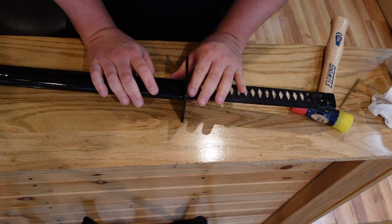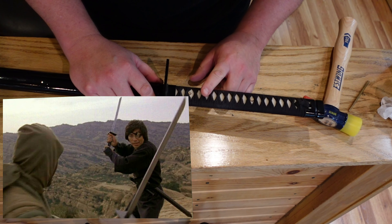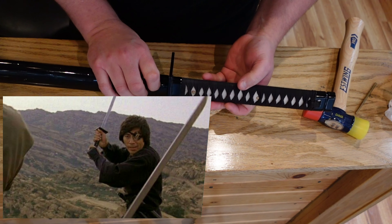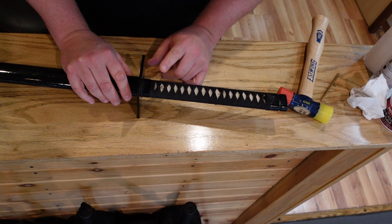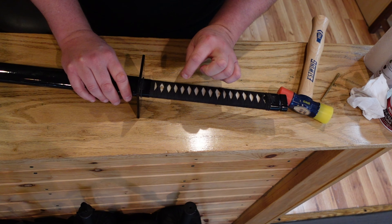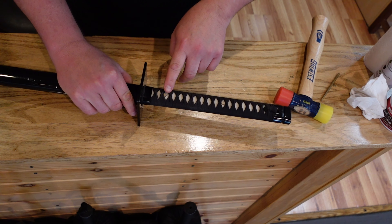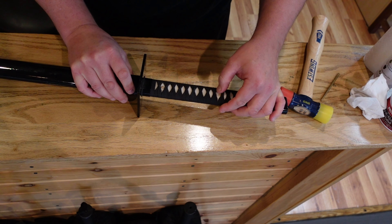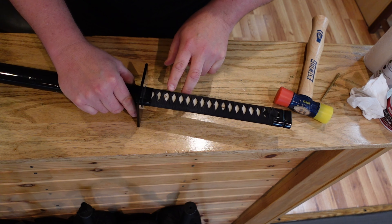I have never taken this apart before, so this should be interesting. It's very tightly put together and I have a feeling I'm going to have a little trouble with these pegs. One thing to remember with mekugi pins is they're not the same shape — if you look, one side will be tapered and the other side will be a bit wider. It's hard to tell, but there is a bit of a wedge design.